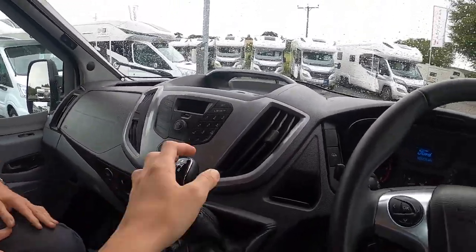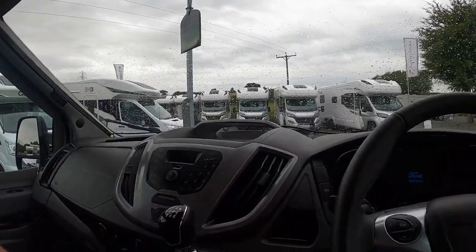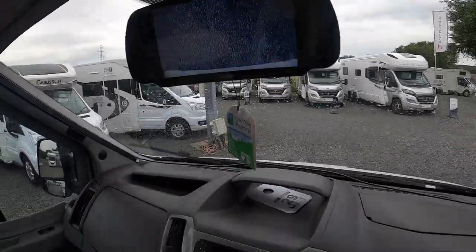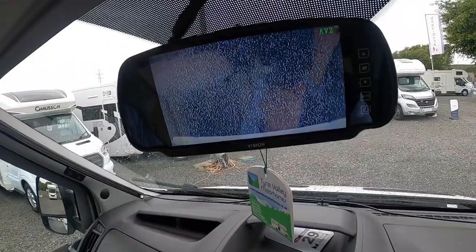Up and lift for reverse, which will bring on your rear view camera. But your rear view camera is on permanently as well — so even when going forward, like now in neutral, there's your rear view camera working.